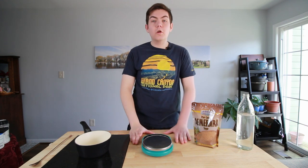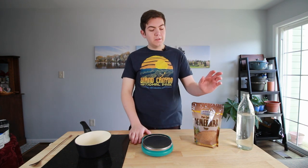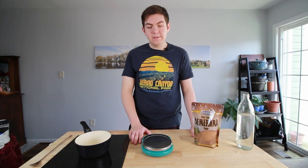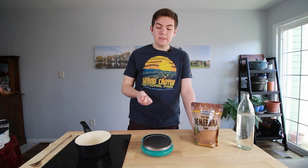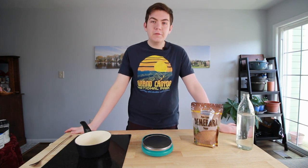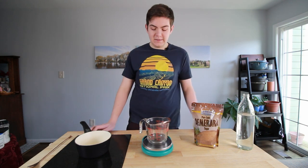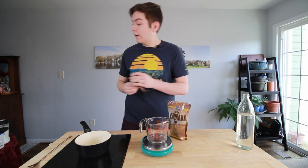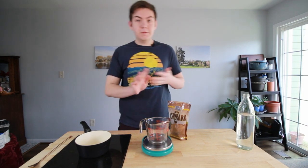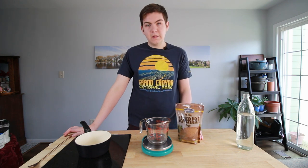Now we're going to move into our demerara simple syrup. It's actually pretty much the exact same — the only difference is you're going to use demerara sugar instead of white plain sugar. You'd want this because it adds a caramel-y, deeper note to a lot of drinks. You can definitely tell a difference when you're using demerara sugar versus normal simple syrup. We're going to do the exact same 1 to 1.75 recipe, just a smaller batch since I don't use as much demerara — maybe a fourth of the time.